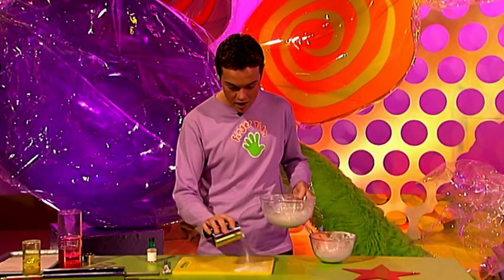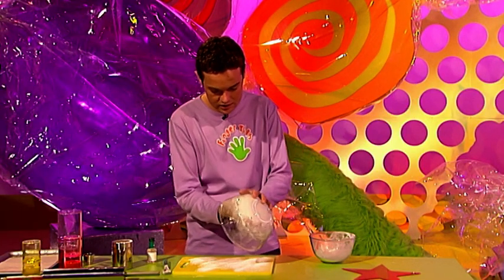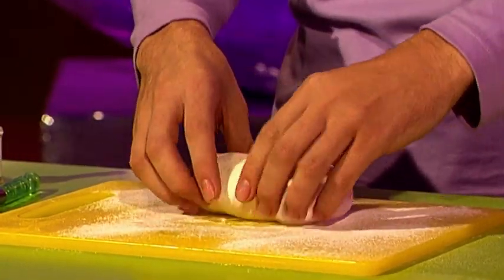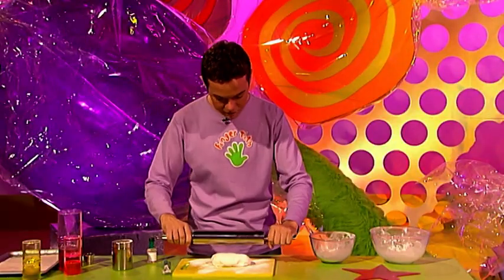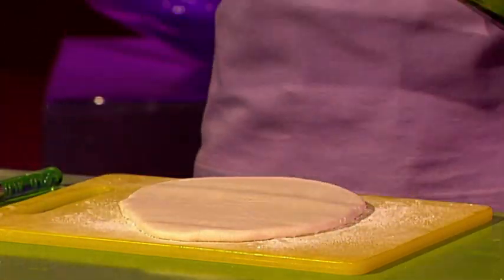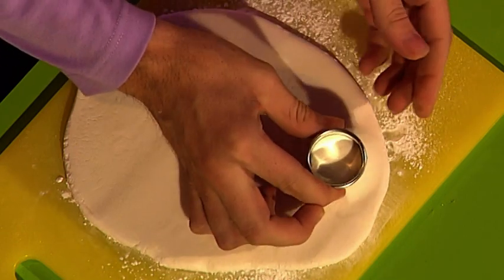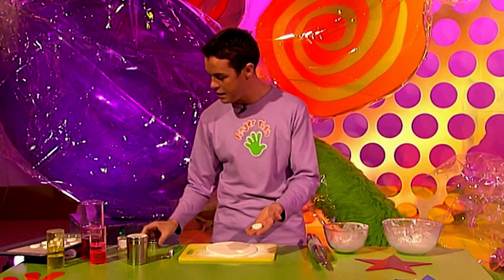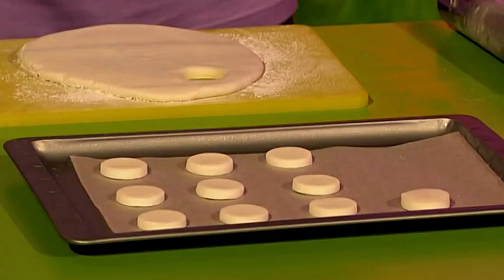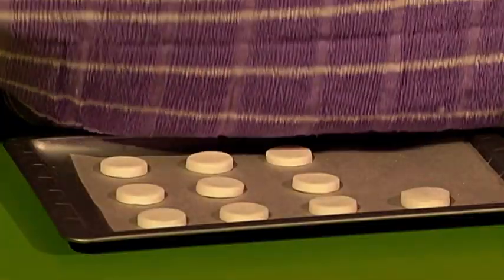Sprinkle some more icing sugar onto your work surface and tip out your paste - the icing sugar stops it sticking. Roll it out until it's about half a centimetre thick. Then cut out your counters using a cutter and pop them onto a bit of greaseproof paper. When you've got enough, put them in a cool place to dry overnight. Don't put them in your fridge, and cover them with a clean tea towel.